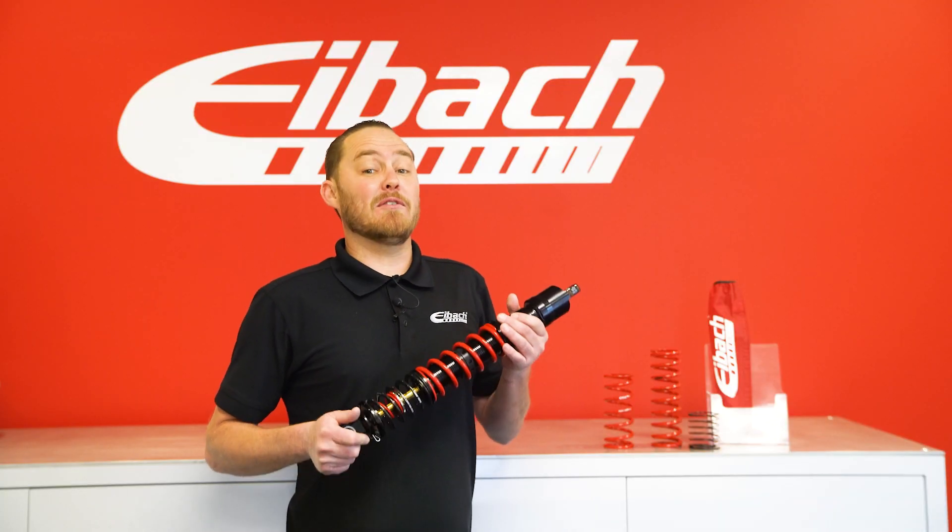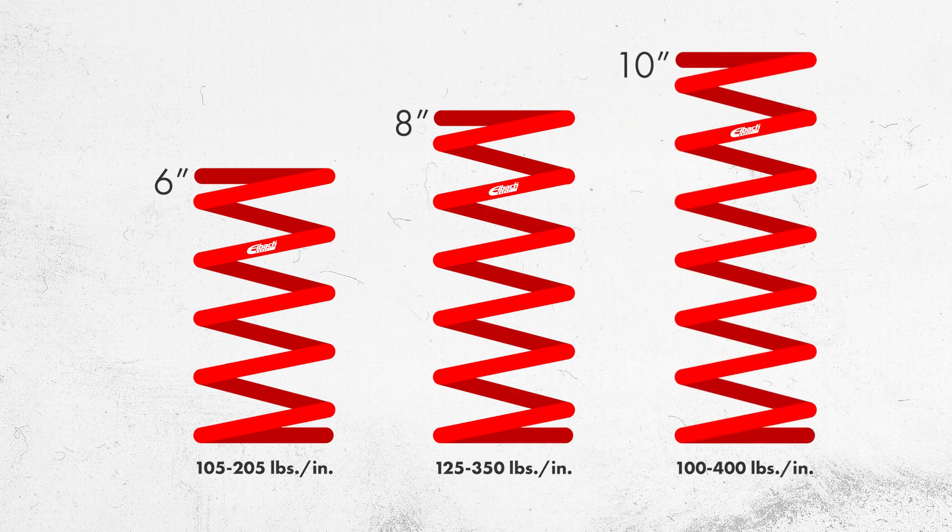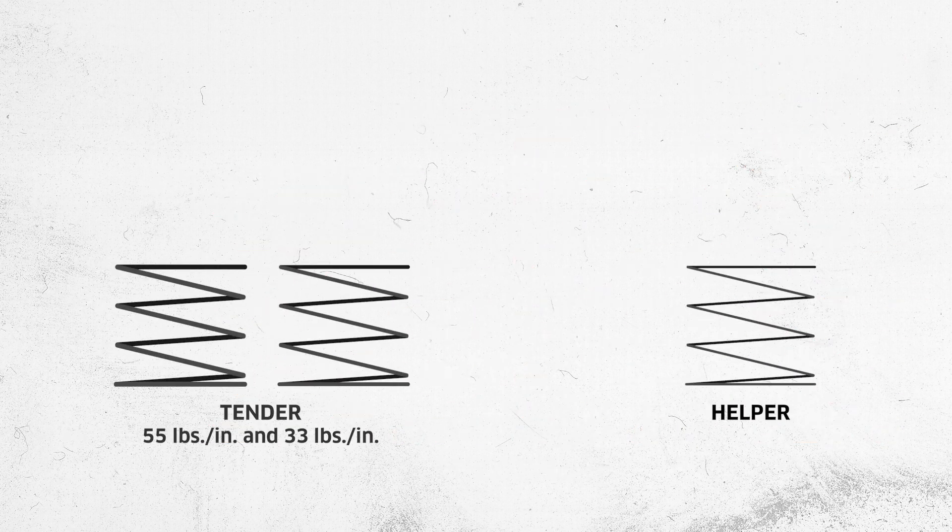These springs come in the following heights and rates. In the 6 inch lengths, we have rates from 105 to 205 in 10 pound increments. In the 8 inch lengths, we have rates 125 to 350, also in 10 pound increments. In the 10 inch lengths, we have rates 100 to 400, again in 10 pound increments. In addition, we have tender springs and we also have helpers.